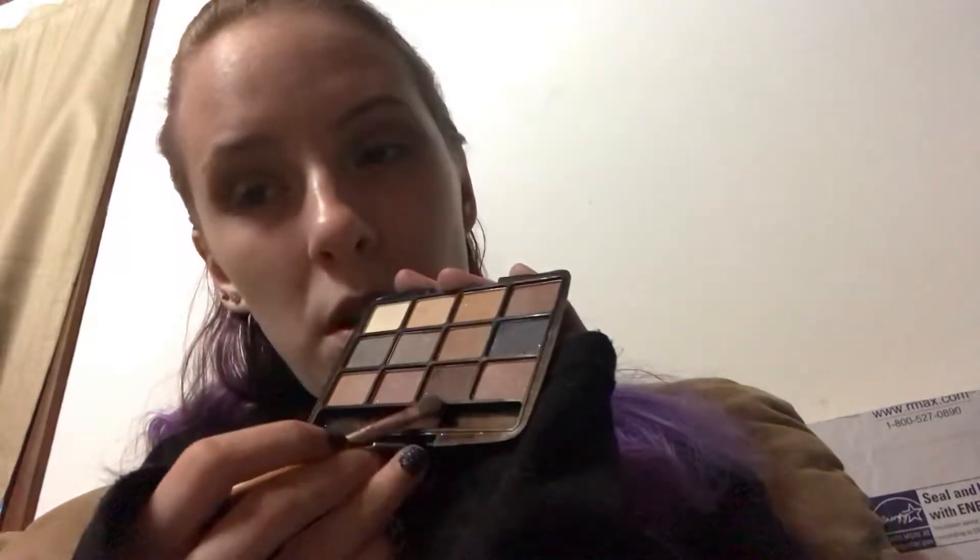Now I'm going to take this one with a smaller brush and use that as more of a defining color to add more definition and depth.